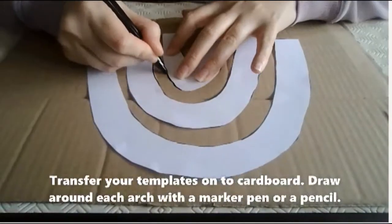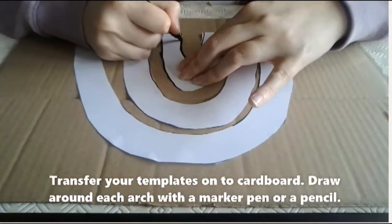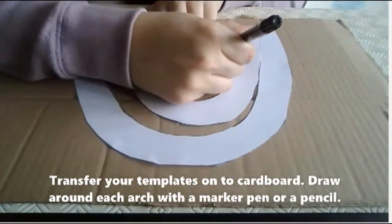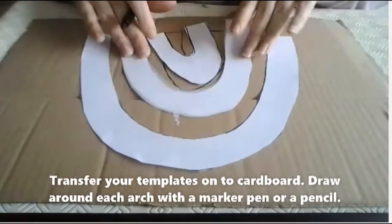Next you will need to transfer your templates onto cardboard. Draw around each arch with a marker pen or a pencil. You might need to ask an adult to help you hold the templates.